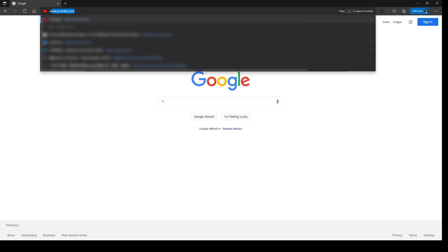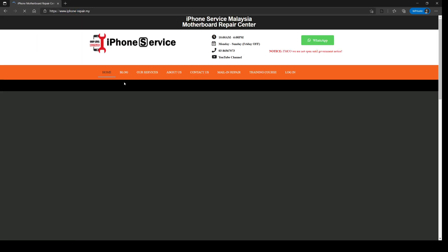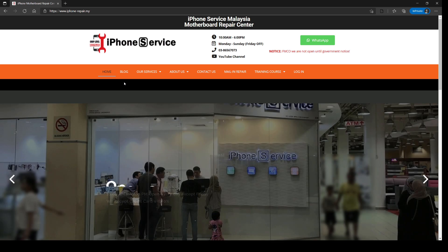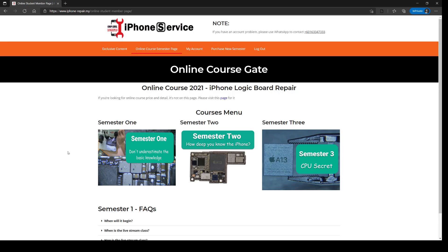First, go to our website iphone-repair.9. After that, press the login button. Your account is created at the same time you make the payment. After you log in, you will enter the course menu and go to semester one.